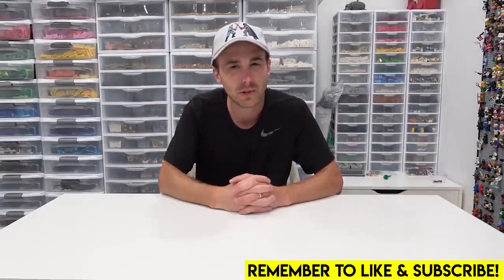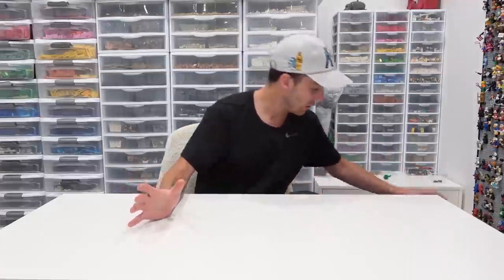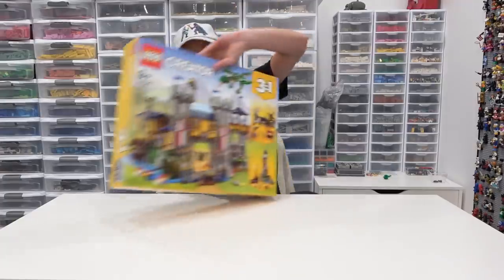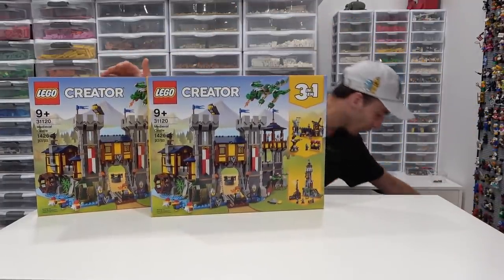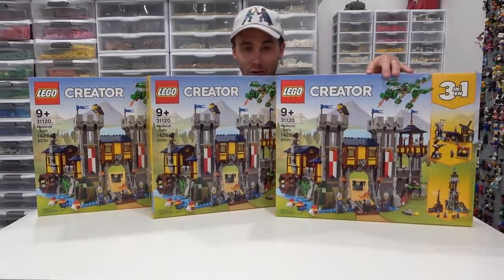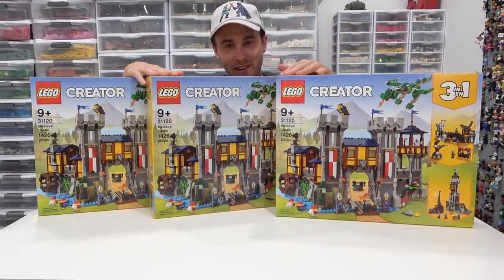Hey everybody, welcome back. It's Jordan here. Recently we paired up with Made With Bricks, who is a Rebrickable designer who's designed a new castle. It looks pretty awesome — it's known as the Black Falcon Knight's Castle. In order to build one of these, the first thing you need to do is part out not one, not two, but three of the LEGO Creator 3-in-1 Medieval Castles. So that's what we're going to be doing today in this video.